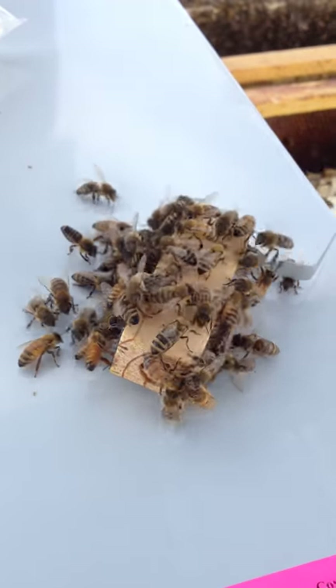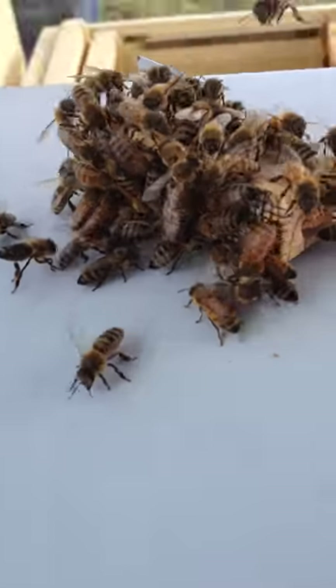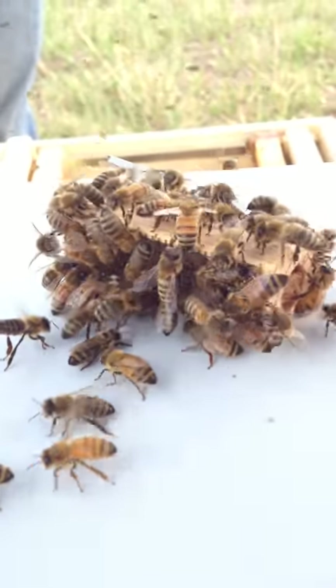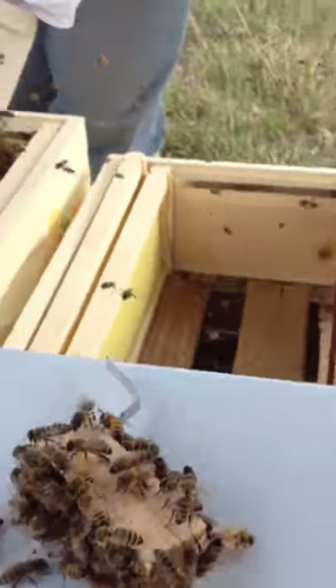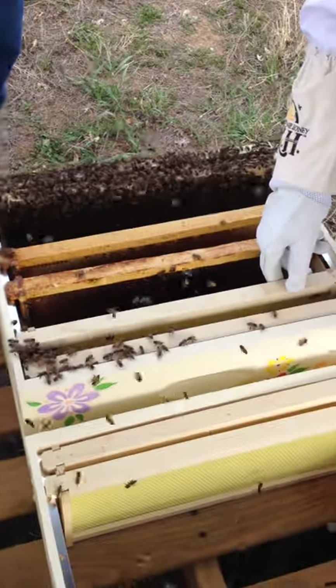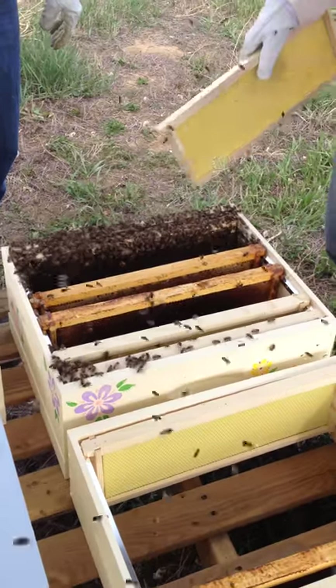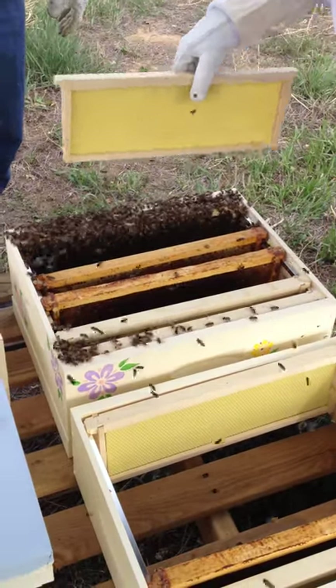They try so carefully to stick it in there, and then they go whack! They're pretty resilient. You'll always catch a couple between the frames, and as long as you're slow in your movement, they'll get out of the way in time. Mine went all over the side too, and there's nothing there.